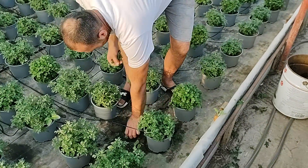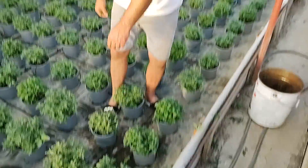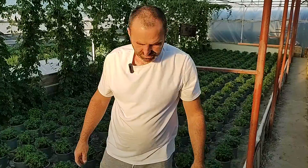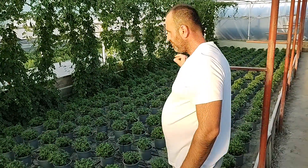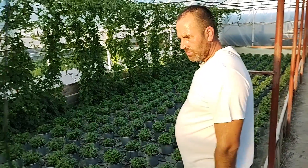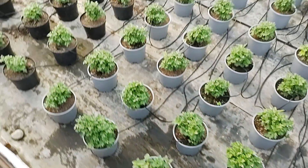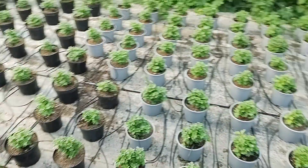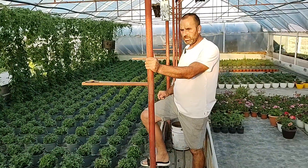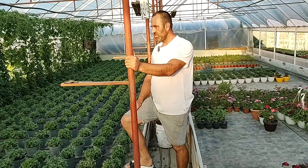O sa bag pixurile inapoi pentru ca le uit si maine le gasesc uscate. Vreau sa va spun ca am dat aproape in fiecare zi, cam la aproximativ 4 zile am facut pauza o zi. Aici este taierea numarul 2 si taierea numarul 3. V-am aratat in videoclipul trecut exact cum sunt asezate aceste crizanteme. V-am aratat inmultirea crizantemelor si am si anul acesta un videoclip pe canal in care am taiat butasi de crizantema si i-am inradacinat.